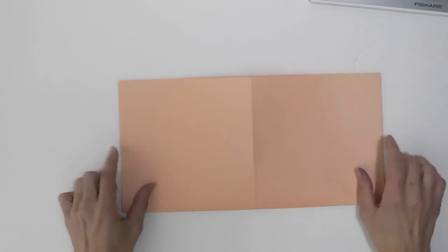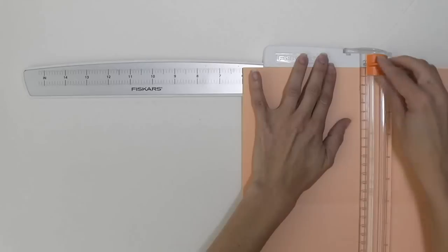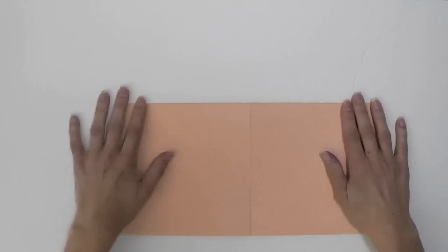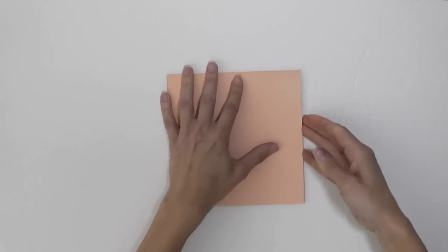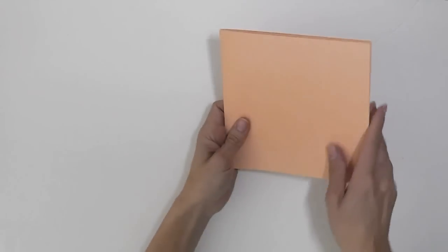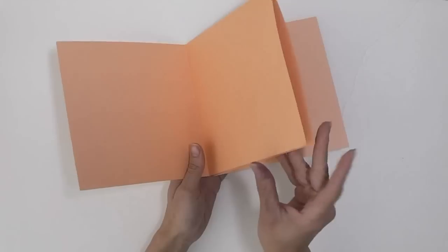You fold it again on the other side so you have four quadrants. Then you're going to cut down one of these score lines — I'm going to use my paper trimmer, you can use scissors — and cut down to the middle. Then you have your paper that looks like this, and what you do is fold this part down, then you have your slit there and fold that back, then burnish the edge. Rotate it, and so you have your folded pieces here, an open piece here, a flap here, an insert here, and another flap. As you can see, we have an opened pocket, so we need to close that off.